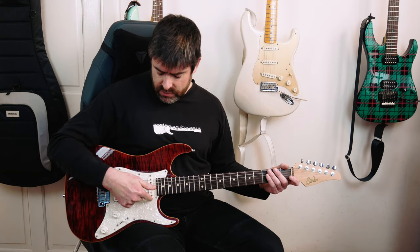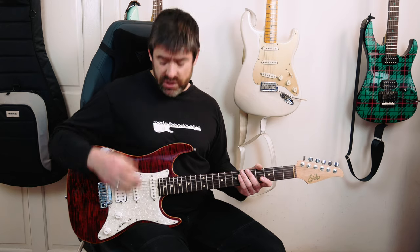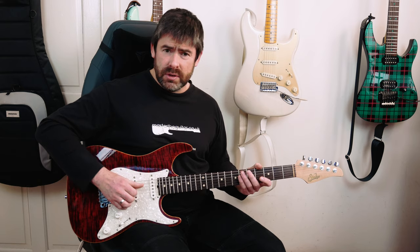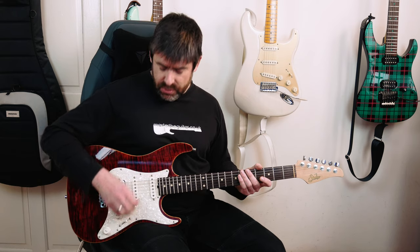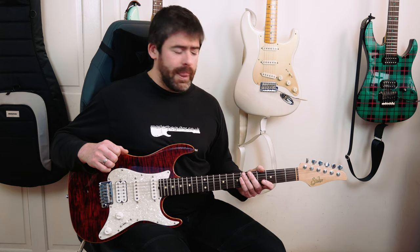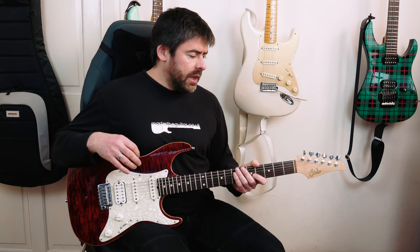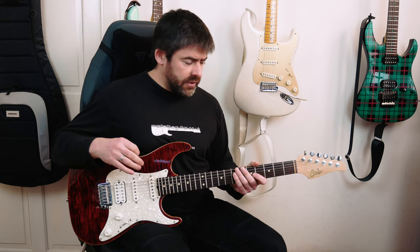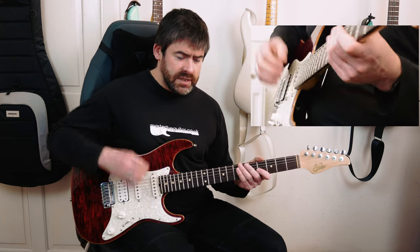I'm going for basically an in-between sound between the neck and the middle pickup — one of those thinner, chimey sounds like you get on a Strat. I've also got a little bit of flanger and a bit of reverb just to kind of 80s it up a little bit. So it's a two-bar riff, a little hook, all played fingerstyle — no pick. I'll use right-hand fingers for this.